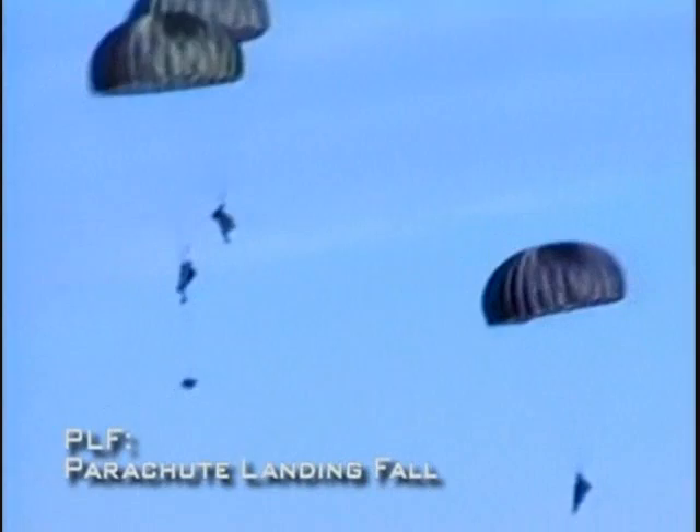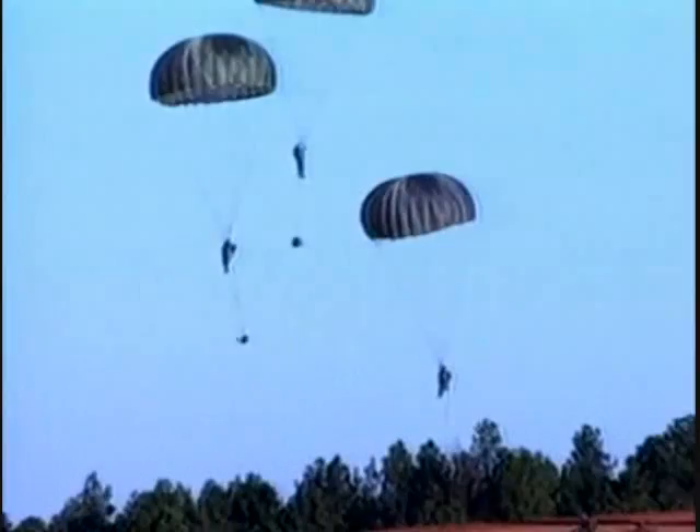Keeping the equipment on you causes damage to the equipment and possibly injures the paratrooper itself.